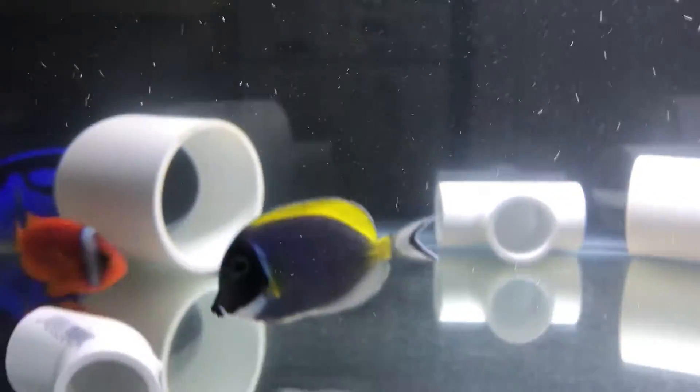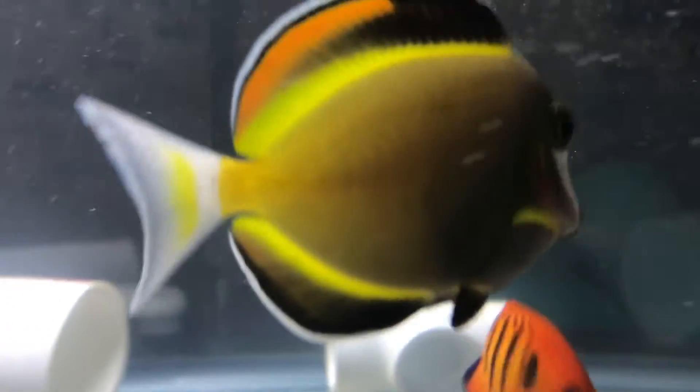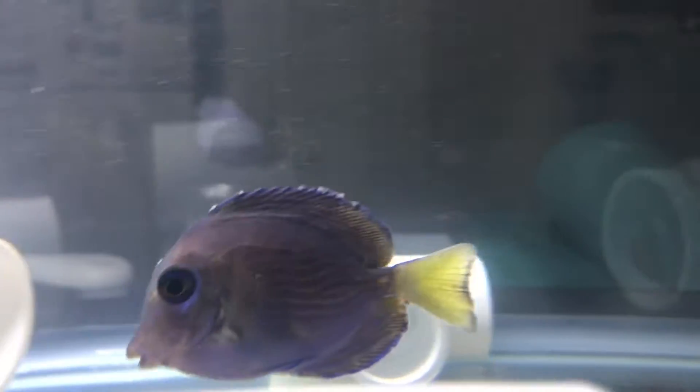They're eating a little bit better now because when I did the transfer, I didn't dose any meds back in the tank — I just dosed probiotic, so I'm hoping that they'll start to do a little better and eat a little bit more.